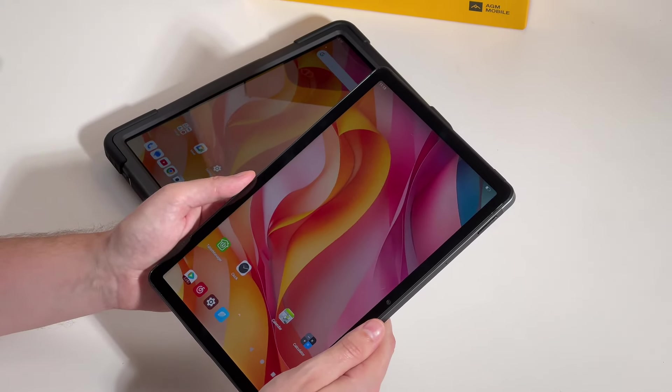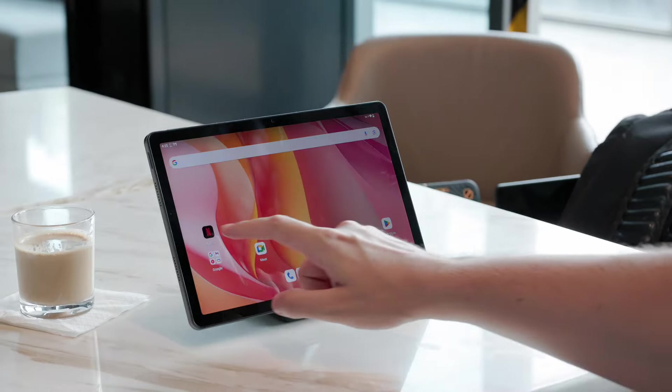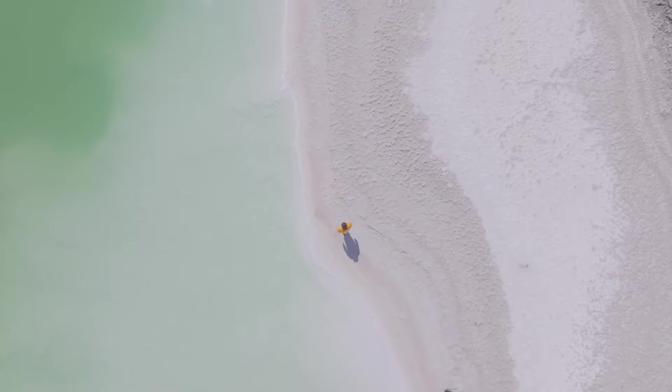The P2 Active is also certified Widevine L1, meaning you can enjoy high-definition streaming from services like Netflix or Prime Video.